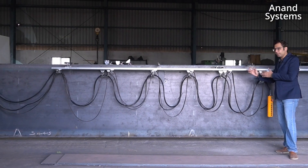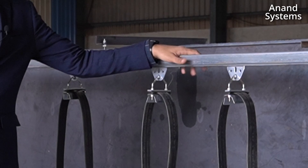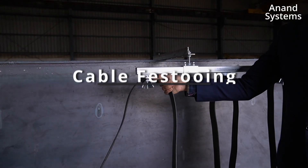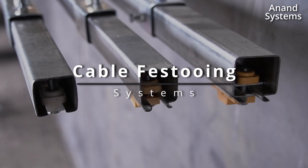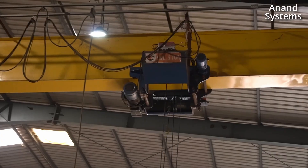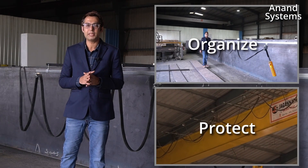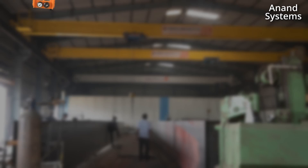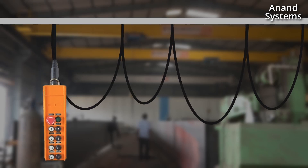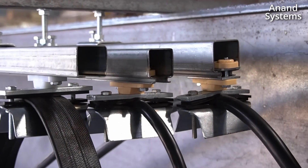I am Rohit Devani and being in the material handling industry for the last 10 years, I know how important it is to have a very reliable and sturdy cable festooning system. Welcome to Anand Systems Engineering. The cable festooning system is critical because it is used to organize and protect the control and power cables of your material handling solution or conveyor belt. We have assembled the three different cable festooning systems.